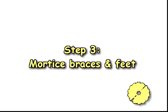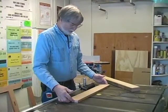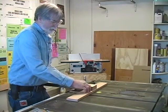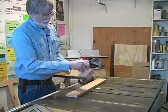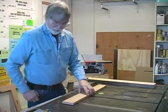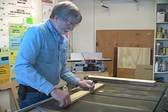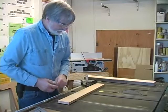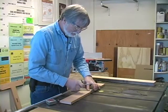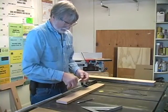Step three: mortise braces and feet. The first thing I have to do is lay out the center of our stretcher piece here and mark for where this is going to be set in — the slight mortise here. Now this piece of wood is not three and a half inches, it's three and three eighths. So we need to first find the center. 23 inches — it's 11 and a half. So I'll mark the center. You can mark it here because this is going to be cut out. Normally three and a half inches, half of that is one and three quarters.